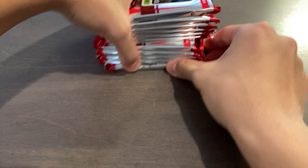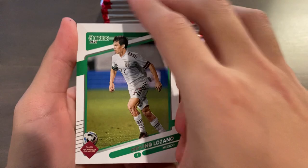The hobby box prices are tanking, which is as expected. For my checklist review video, you guys could probably expect that — not the most highly received product, and also it's just a road to Qatar. So we got 11 packs of 8 cards each. That's the pack format — they're just foil packs. Let's get started, hopefully we can pull an auto or a short print rated rookie.